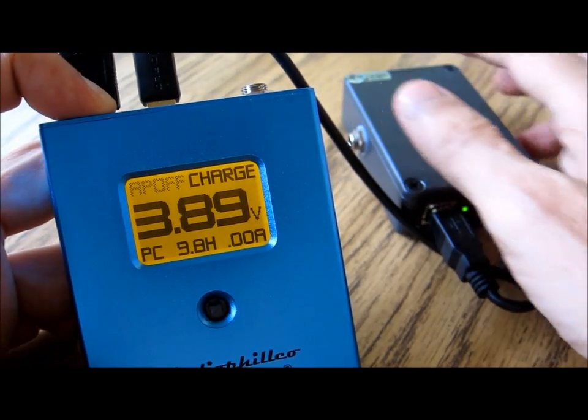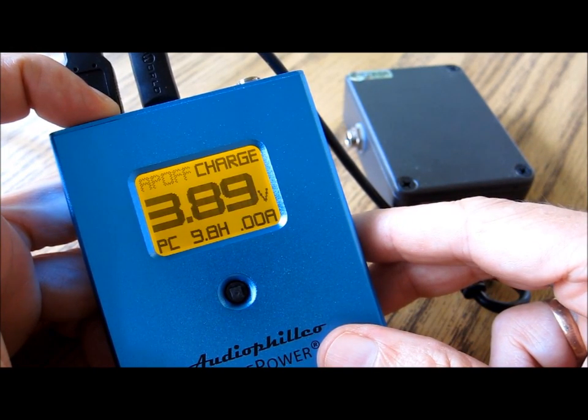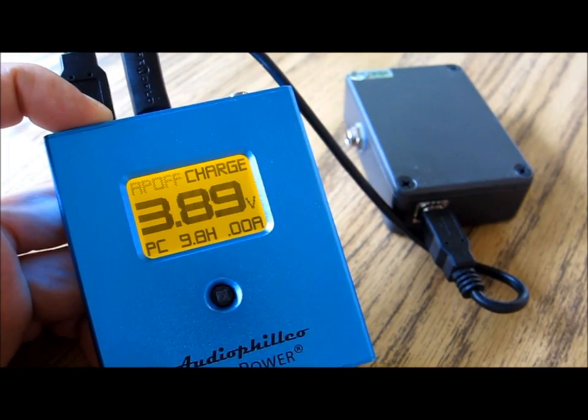Back to the display of the Pure Power — it's still charging, and there's roughly 10 hours of battery life left.